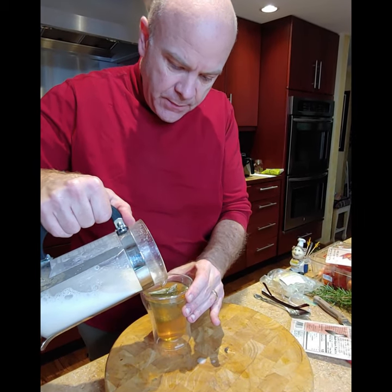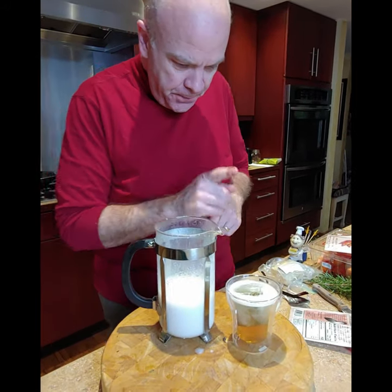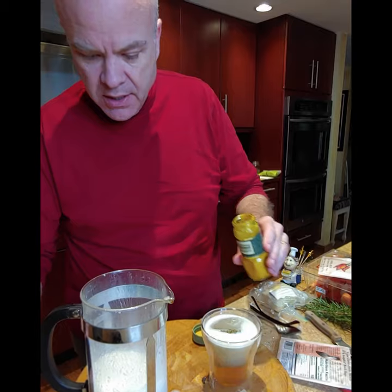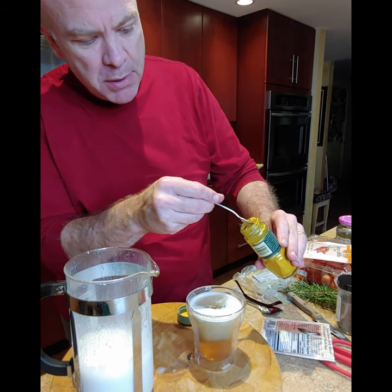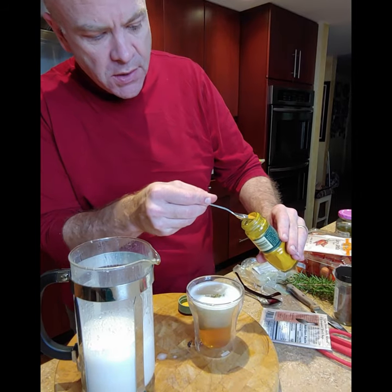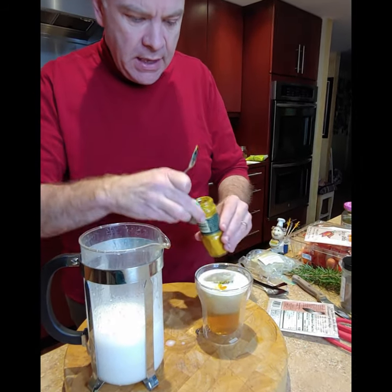So I'm going to add a little bit of the almond milk to the top there. A little bit of turmeric — the turmeric gets kind of bitter, so you don't want to put too much in. I'm going to put in an eighth of a teaspoon, just a teeny tiny bit.